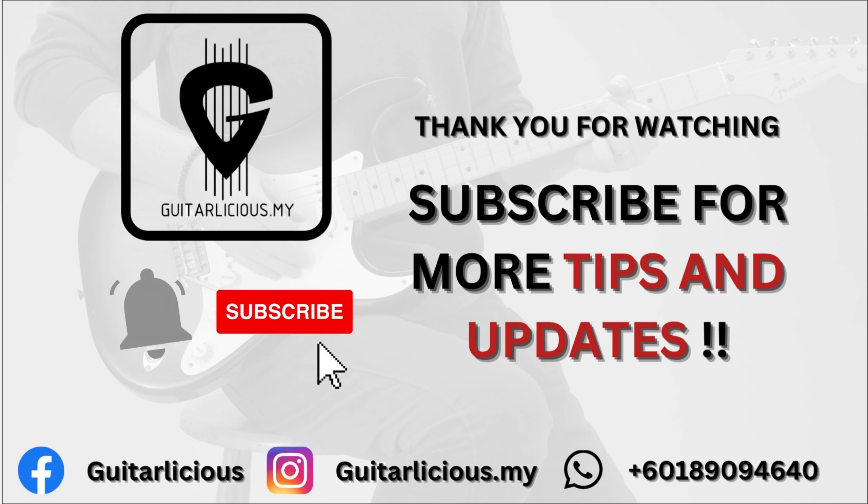And that is how you restring the acoustic guitar. Thank you for watching. Subscribe for more tips and updates.